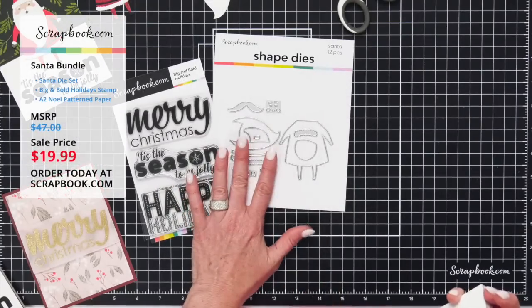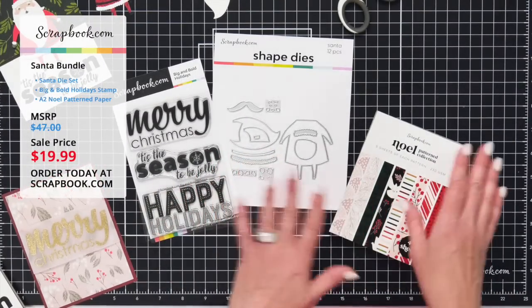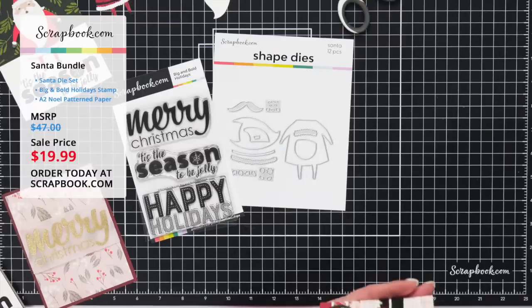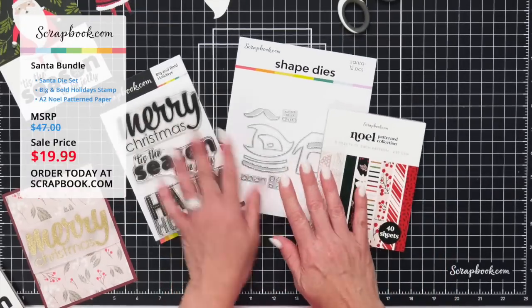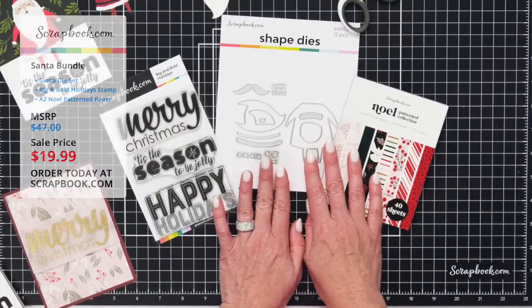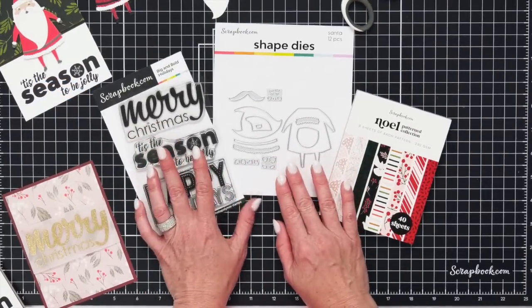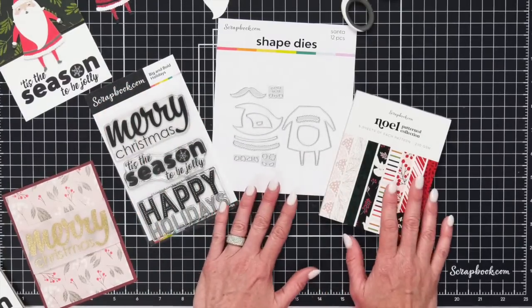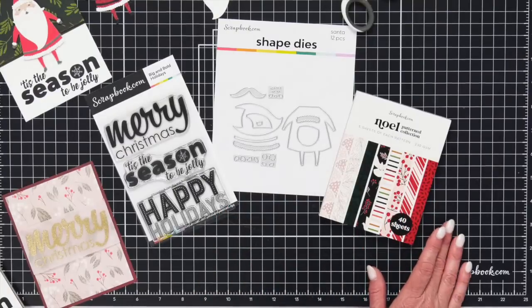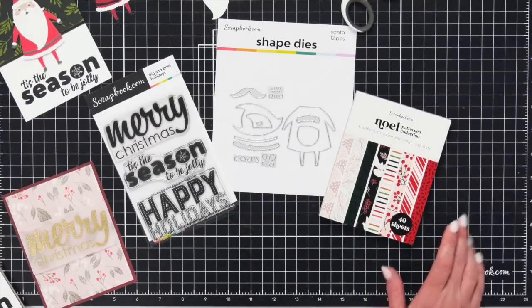We've come to the end of our fabulous live stream launching this brand new Noelle Christmas paper pad bundle for only $19.99 — MSRP is $47, but right now it's only $19.99, two days only or while supplies last. We think this is going to be a hot one so you better grab it while you can. Make lots of Christmas projects and be sure to share with us in the gallery. Thank you again for joining us — we'll see you next week at another Christmas in July live stream. Take care, bye-bye friends!